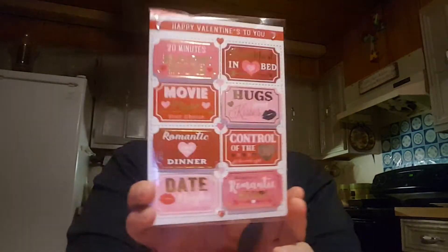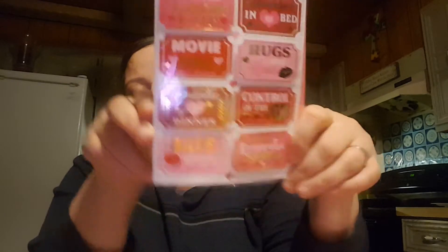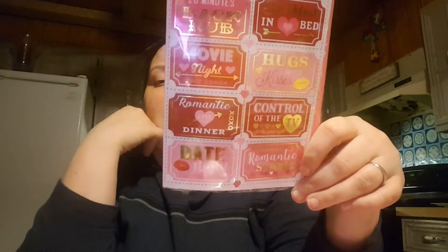And I got this really cute card. I love these things. It says 20 minute back rub, movie night your choice, romantic dinner, date night — just different little stuff like that. It's really, really cute. It's really sweet, for you to give to your husband, wife, significant other for Valentine's. So they had like these little tickets, you know. Super cute, I thought.